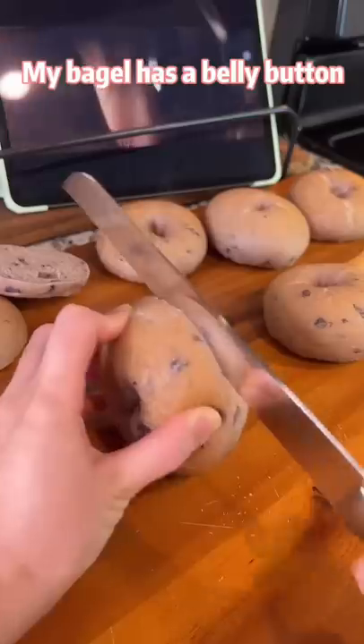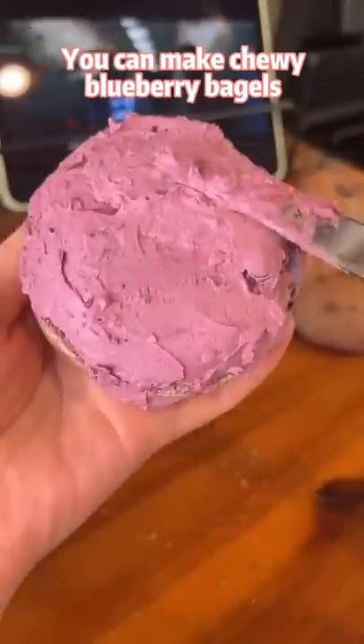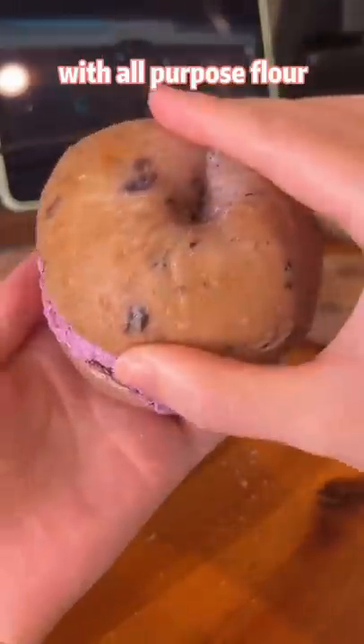My bagel has a belly button. Following this bagel recipe, you can make chewy blueberry bagels with all-purpose flour.